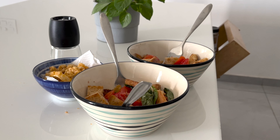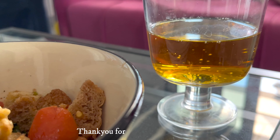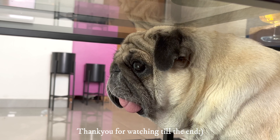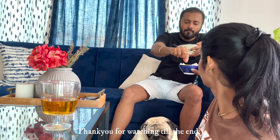Hope you guys saw some interesting bread recipes! If you try them, don't forget to let me know how it turned out. I will see you guys very soon with better content. Till then, take care, stay safe, and get vaccinated.